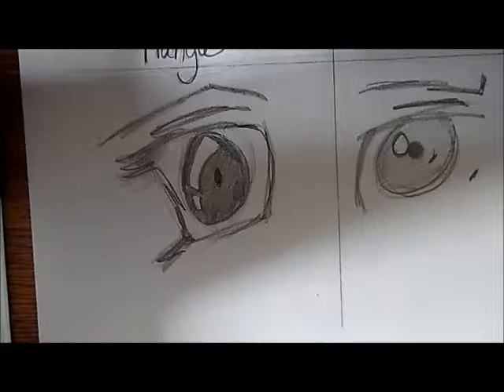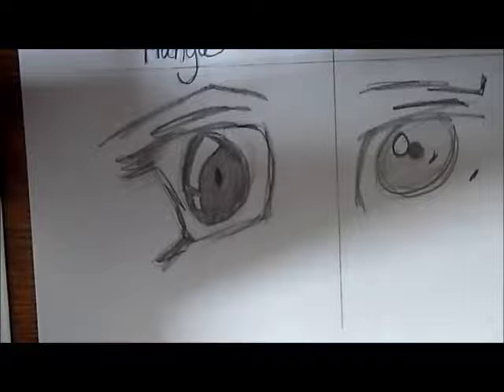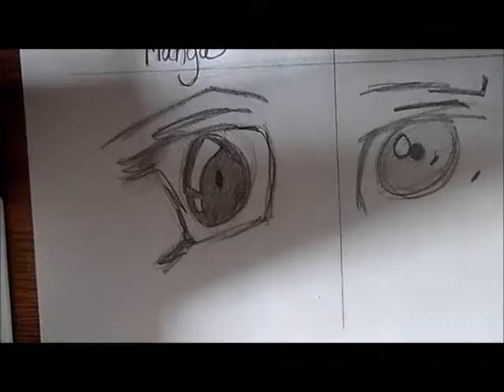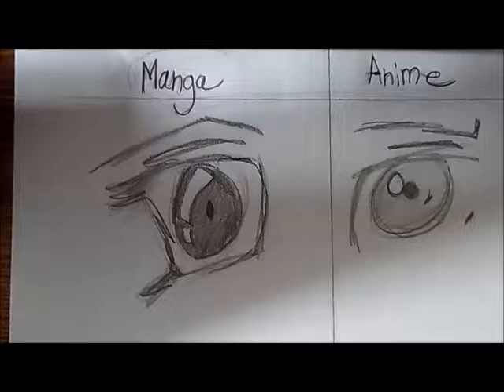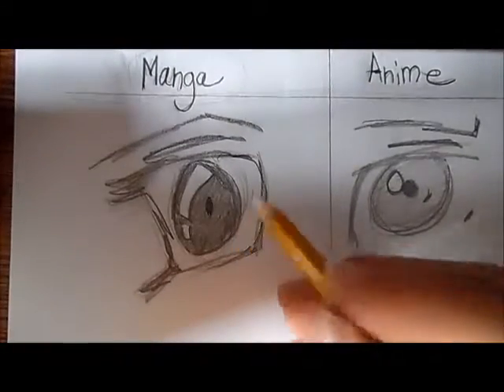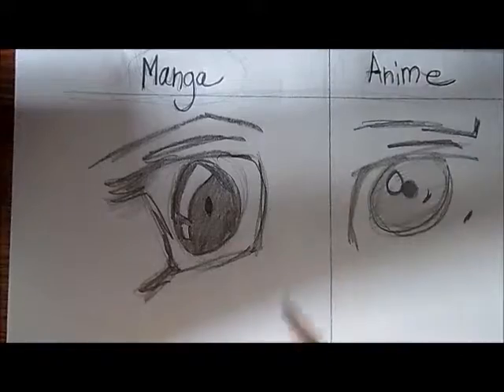Hey guys, it's Thor 633, and today I'm going to be going into detail on anime eyes. What we're going to be doing is start with the manga eye and then go over to the anime eye.